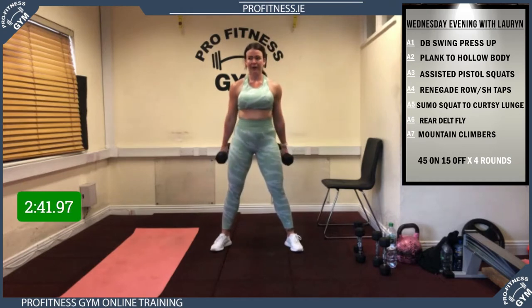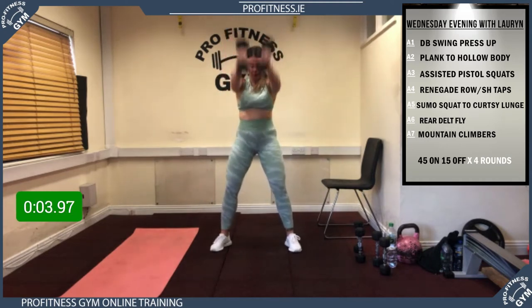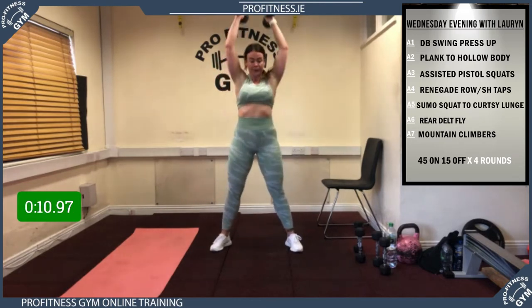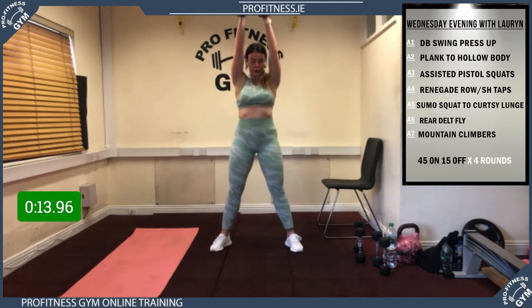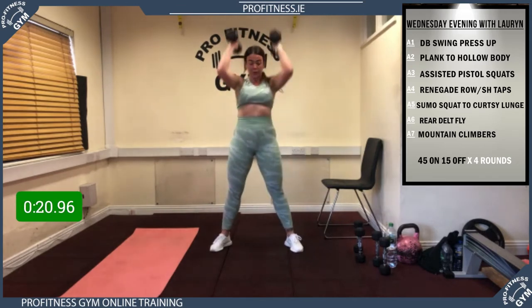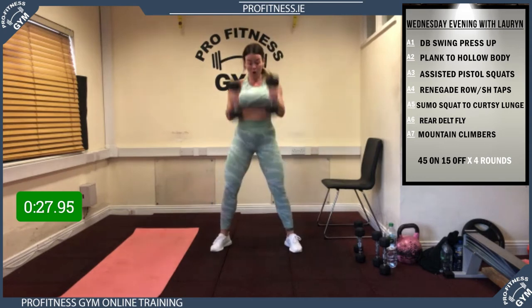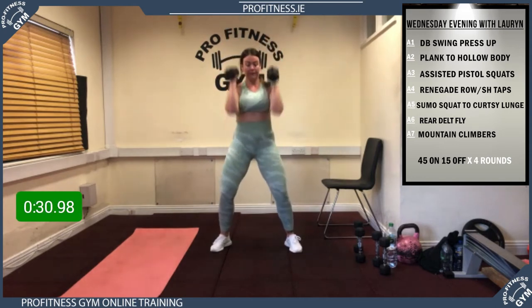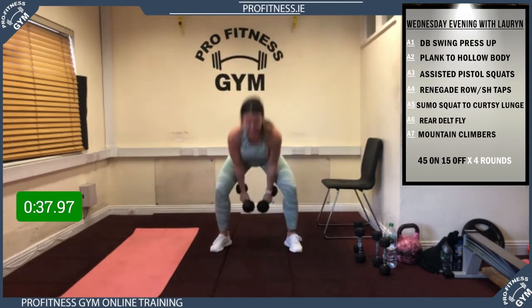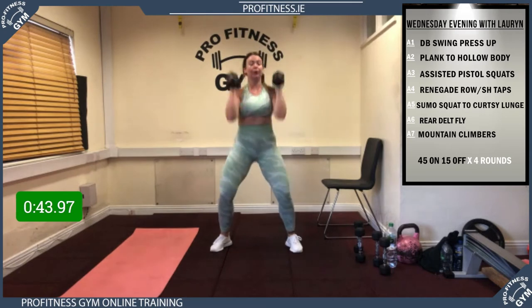5, 4, 3, 2, 1 — let's go! Good strong swing up. Remember: if you only have a kettlebell, do a full kettlebell swing American style; if you have dumbbells or water bottles, do what Lauren's doing. Try to keep Lauren's pace. Nearly 30 gone — brilliant stuff. 10 seconds to go, nearly there, big push. 5 — rest! Well done.